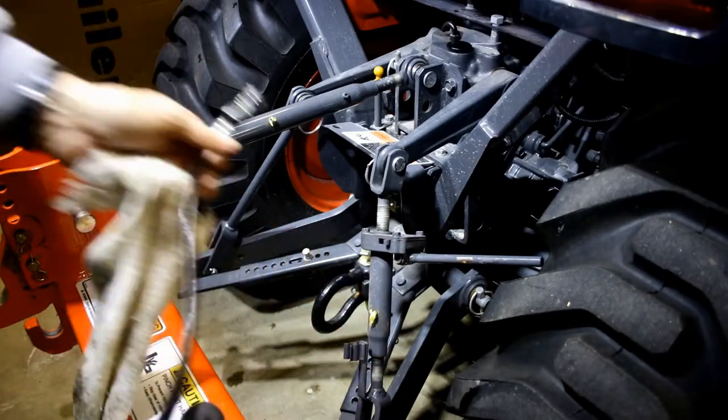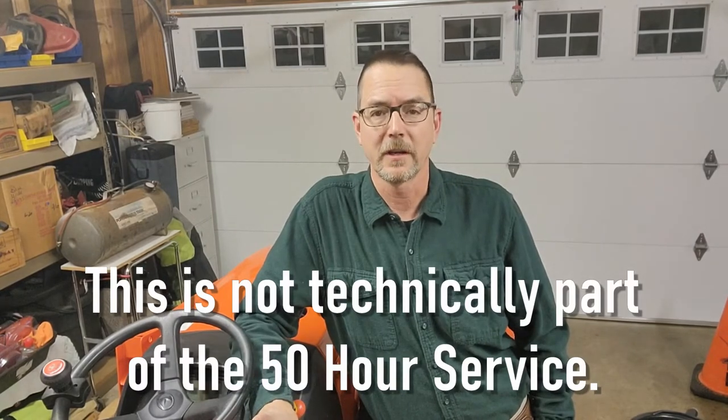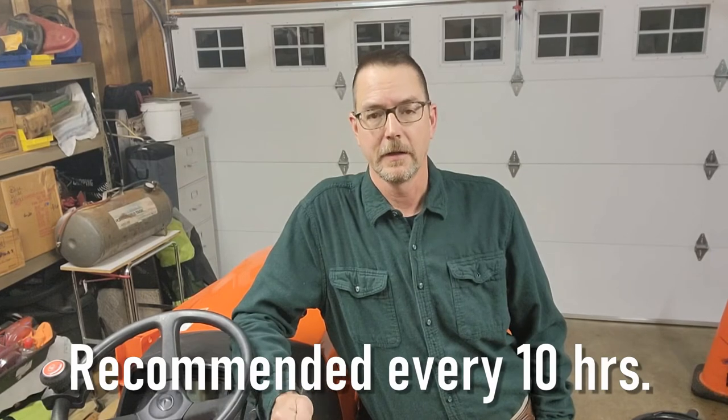That is the 50-hour maintenance on the tractor completed. The only thing left is the loader maintenance — just two things: check the torque on all the frame bolts holding the loader, and lubricate the front end loader. There are six Zerk fittings on the loader arms on each side, plus a Zerk on the quick-attach cylinder on the bucket. Let's take a closer look and finish this up.